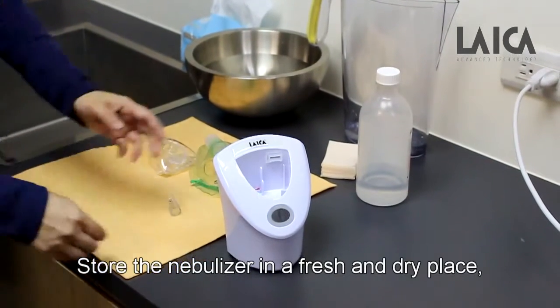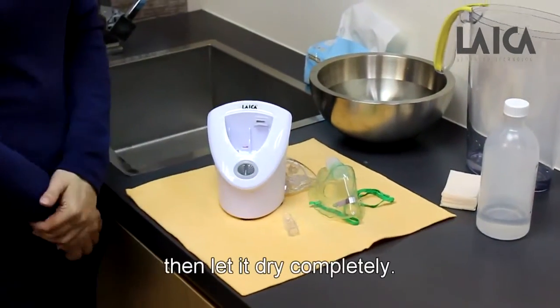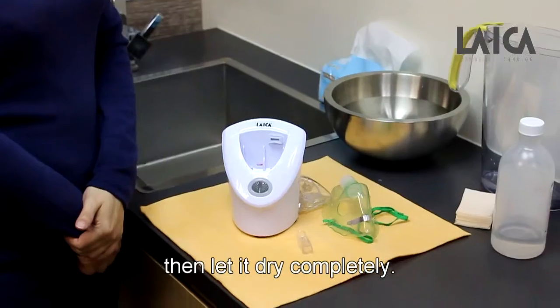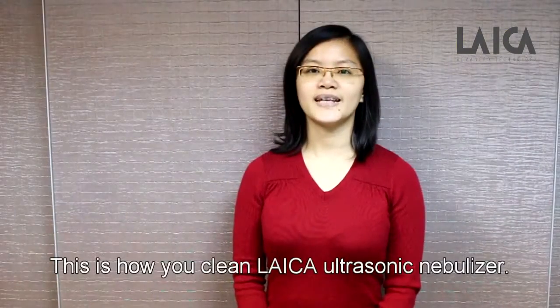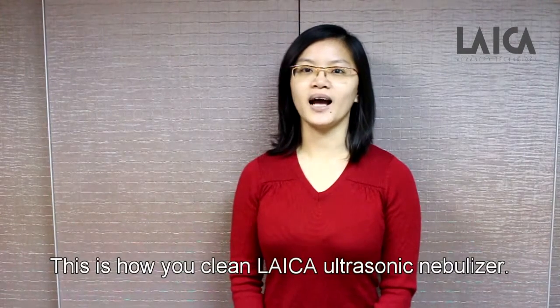Store the nebulizer in a fresh and dry place, and let it dry completely. This is how you clean the Leica Ultrasonic Nebulizer. Thank you.